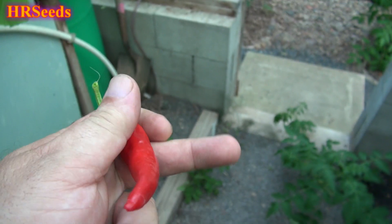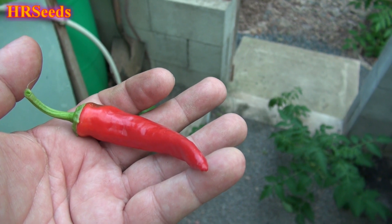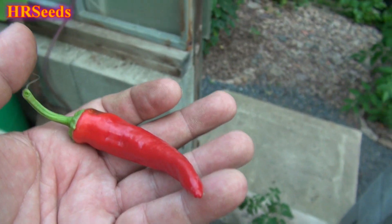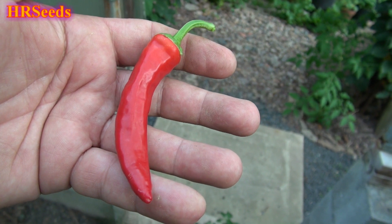Not sure what country it's from — it could be from Turkey, or it could be an Arabic pepper from Arabia or Afghanistan or something. I'll find the information on the net and try to put it in the description. That's what it looks like, so let's give it a go.